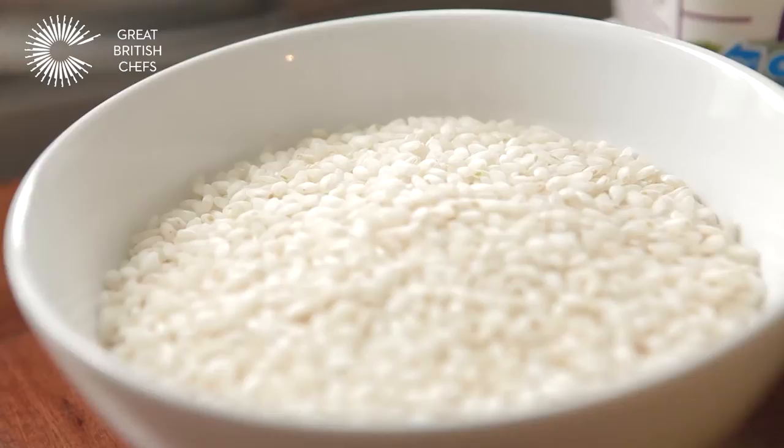Hi, my name is Danny and I write a blog called Food Urchin. I also write for Great British Chefs and I'm going to show you today how to make a smoked haddock and leek risotto using A2 milk.